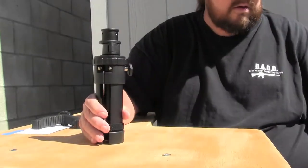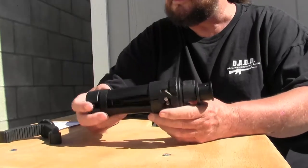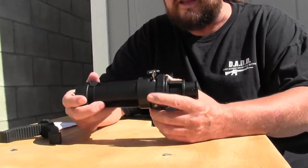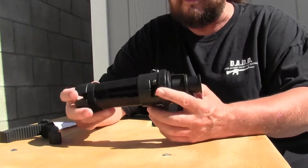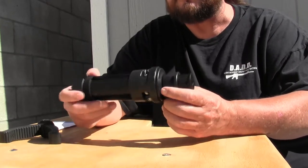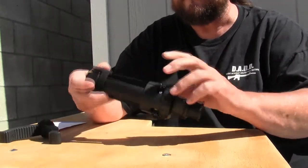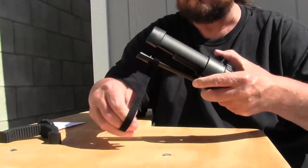Here is the tripod. These come in two different sizes: a 6.3-inch that extends out to 7.9 inches, and this one which is 7.9 inches and extends out to 15 inches. This has three different types of adjustments. You have a hook-and-loop strap which holds the legs together.